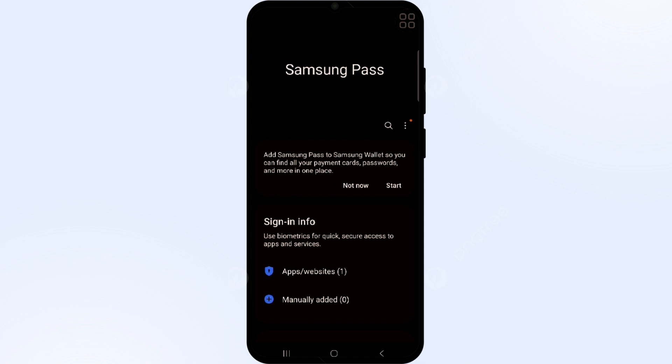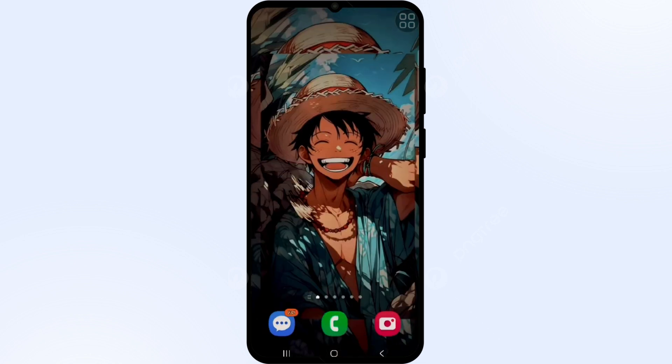That's how you can fix the Samsung Pass fingerprint not working issue on your device. Thank you for watching this video. I hope you liked it, and we will catch you in the next video.